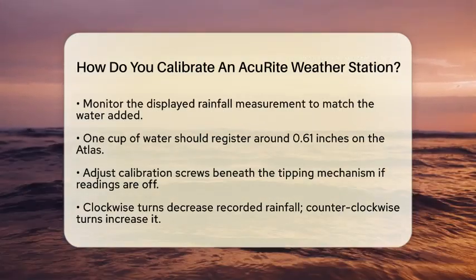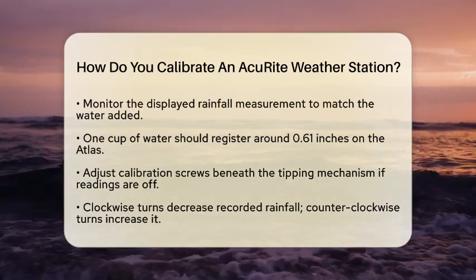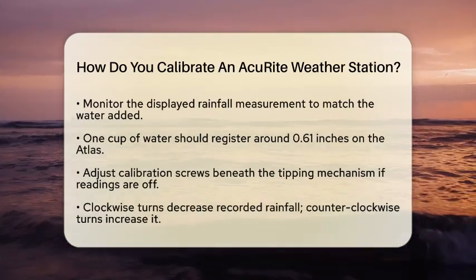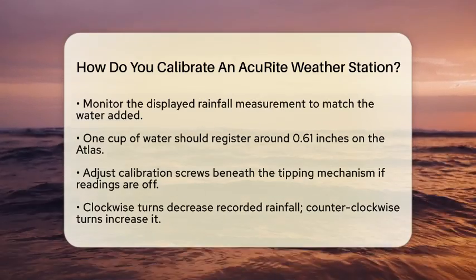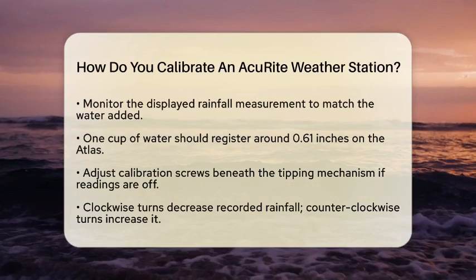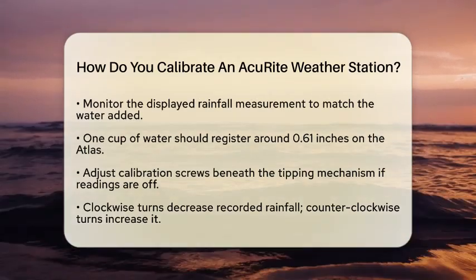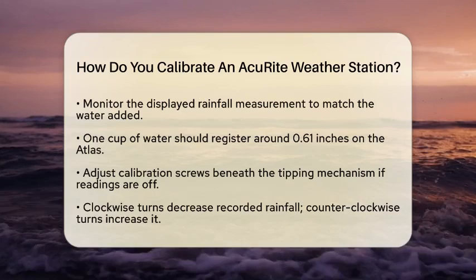If the reading is off, you can adjust the calibration screws located beneath the tipping mechanism. Turning the screws clockwise will decrease the recorded rainfall, while turning them counterclockwise will increase it. Make sure to adjust both screws evenly and repeat the test until the displayed amount matches the actual water volume.